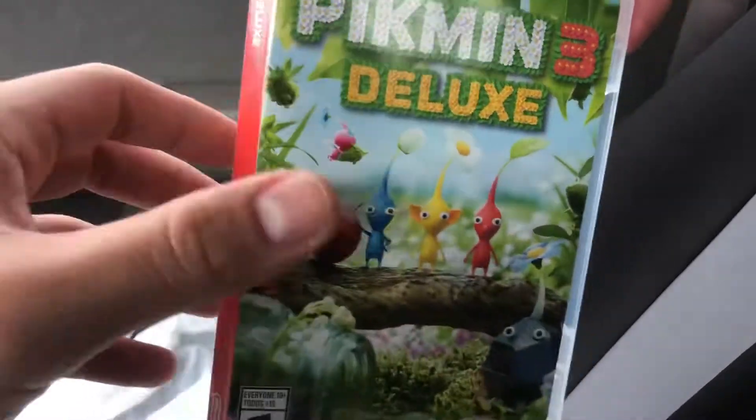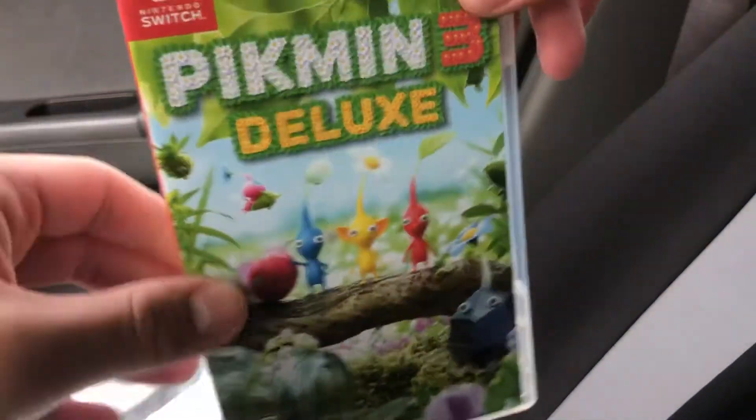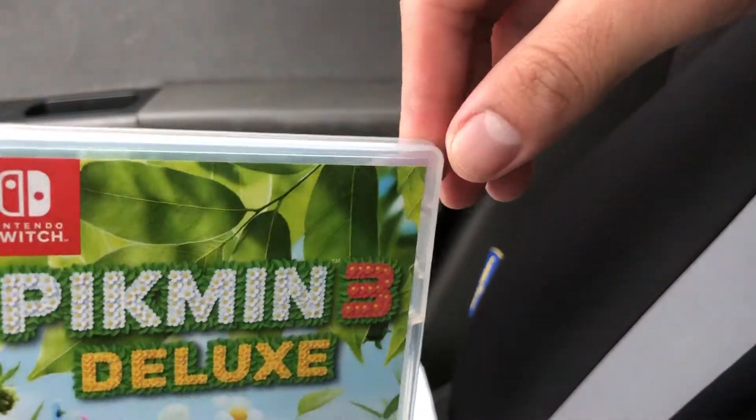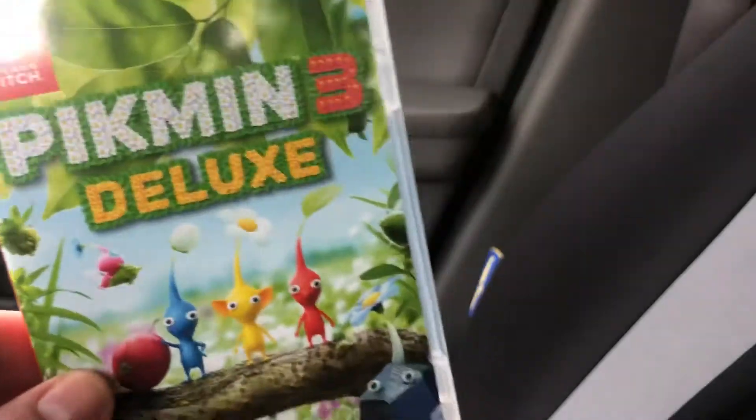Well guys, hopefully you enjoyed this video of me unboxing Pikmin 3 Deluxe for the Switch. I hope you have a wonderful day. As always, God bless, peace — and please subscribe, comment, hit the notification bell, and like this video. I love you guys, bye!